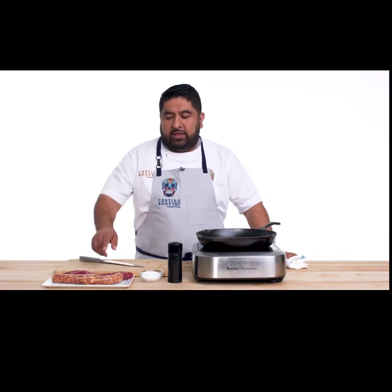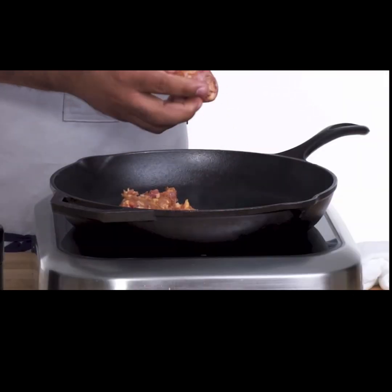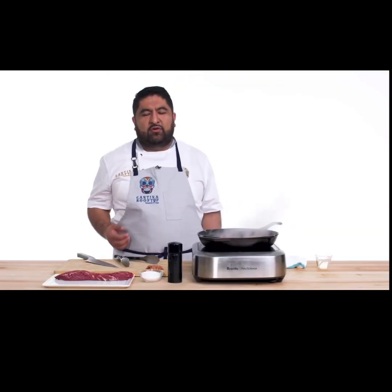I'm going to make my burrito with Mexican sausage, chorizo, and some hanker steak. So that's what you want in here, the sear on it. I like eating chorizo because it's something that I grew up eating, so that makes me feel like I'm home.